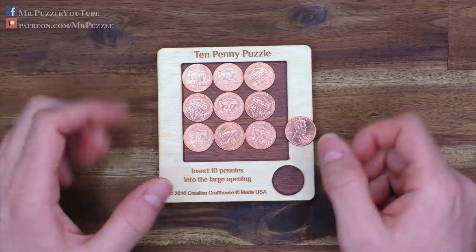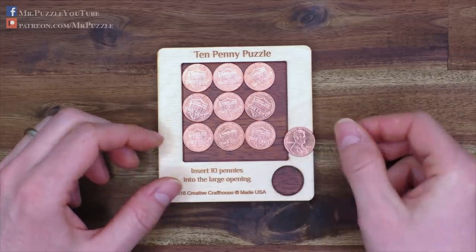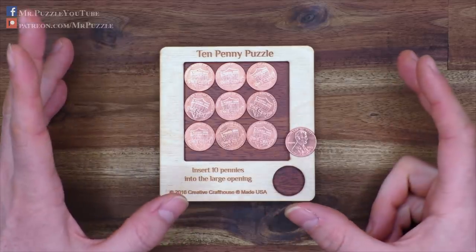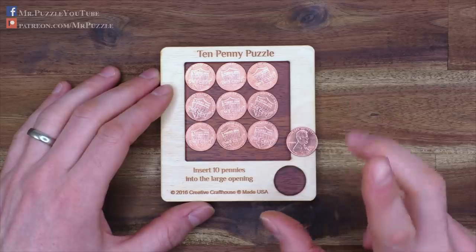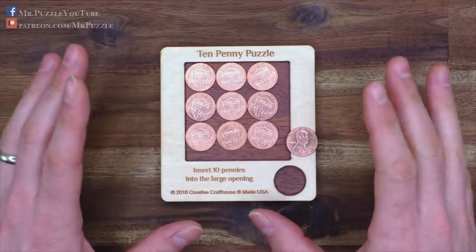I bought this puzzle at a local store in Germany and you can probably get it all around the world. I will double check where you can get it and put a link in the description where you can buy it. If you buy it and you don't want to watch the solution, stop at the spoiler break.